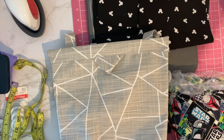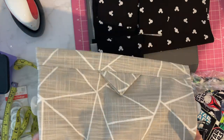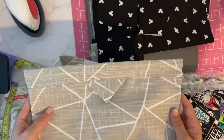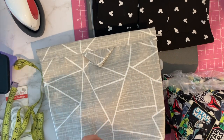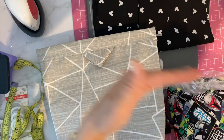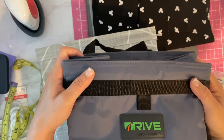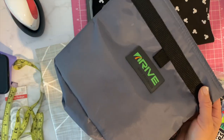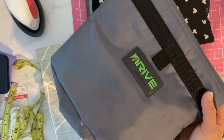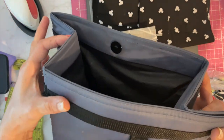Hi, so for today's craft I'm going to be showing you how I made a car trash can. This is something I've been working on the last couple of weeks because it's like a real problem in my car. I have two kids, they're both in the back seat and they all have to exit one way for car line. So I have this one that I bought on Amazon that was on one of those top Amazon car item videos.